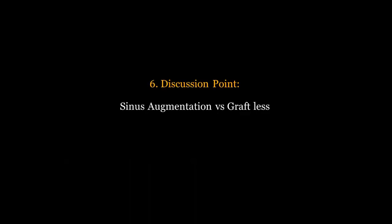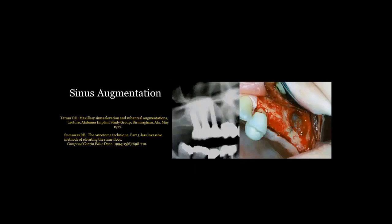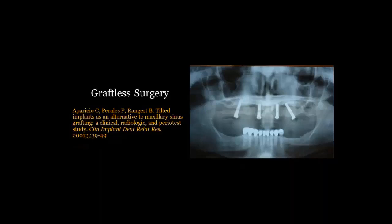Discussion point six: sinus augmentation or graftless? Most people are trying to get away from high-technique-sensitive procedures like lateral wall sinus augmentation — Tatum approaches — followed by implants. With the graftless fixed detachable approach we can avoid those procedures that carry a higher level of expertise, more complications, and more issues. In our typical graftless case, we're going to angle the implants away from the sinus, potentially engaging the anterior wall of the sinus, while placing anterior implants to engage as much bone as we possibly can.